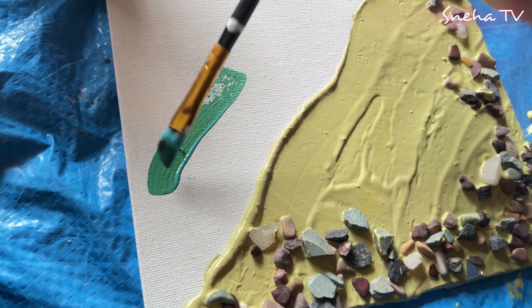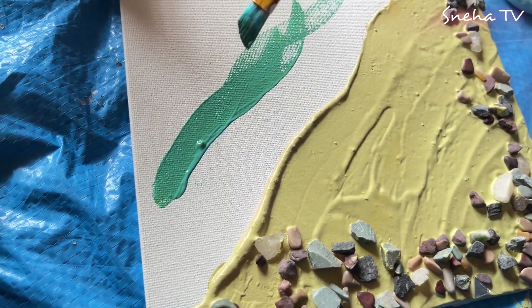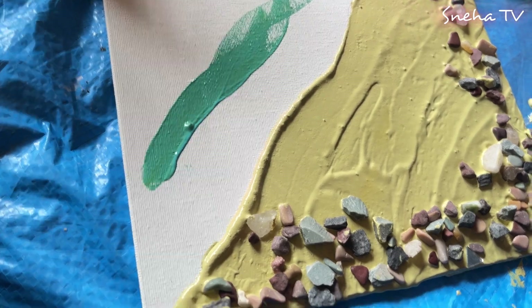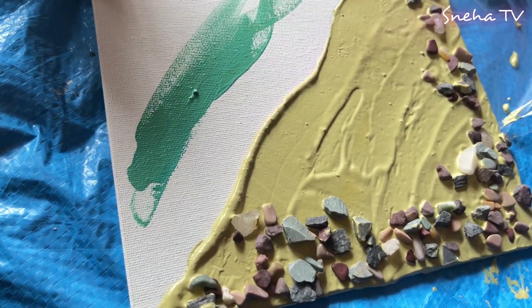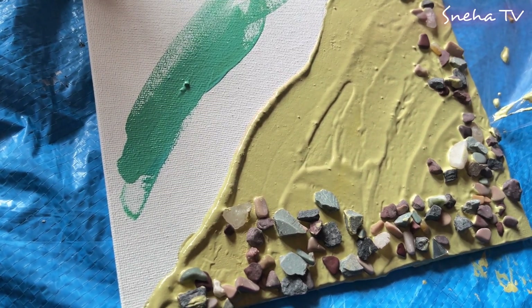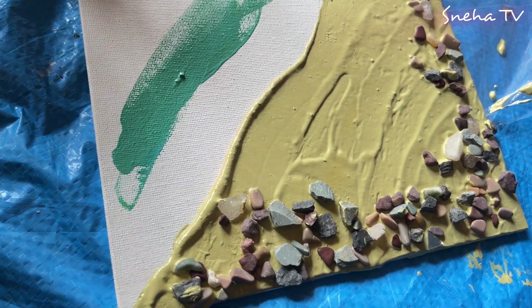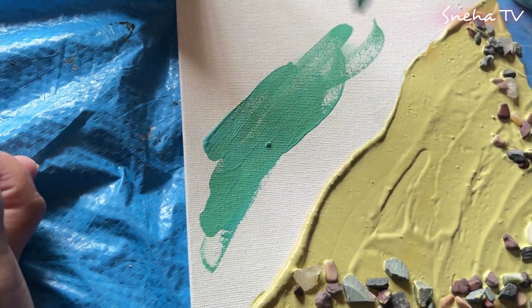Start it from the bottom. You don't have to worry because it will eventually get covered with the waves. So just paint it completely. I would suggest the best way to paint is just take your paint and do it this way - just cover it. Make sure there are no lumps also.